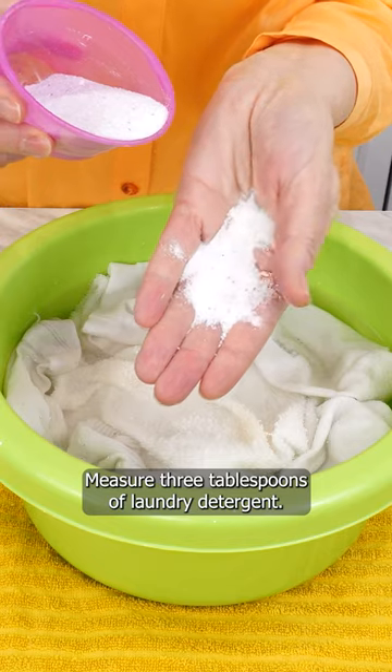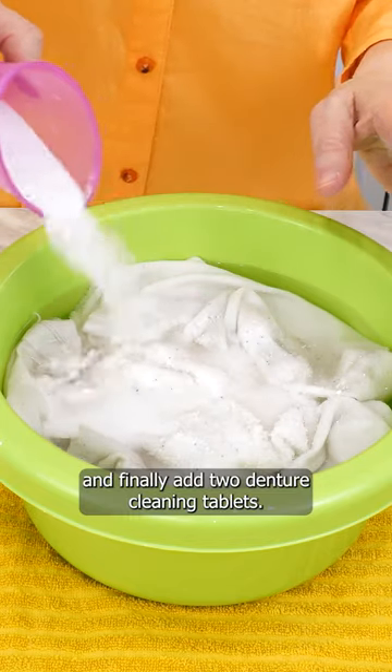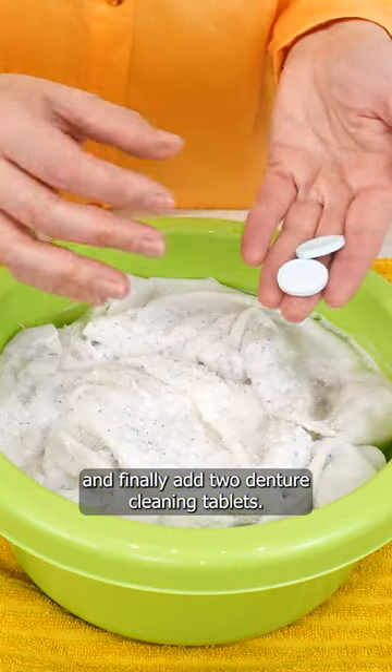Measure three tablespoons of laundry detergent and pour it into the bowl. And finally, add two denture cleaning tablets.